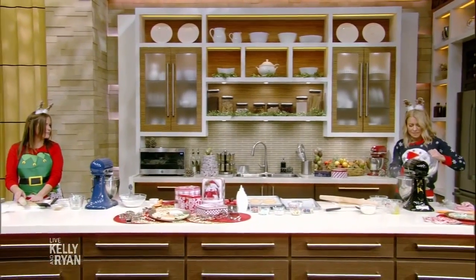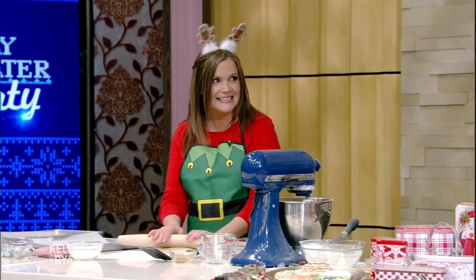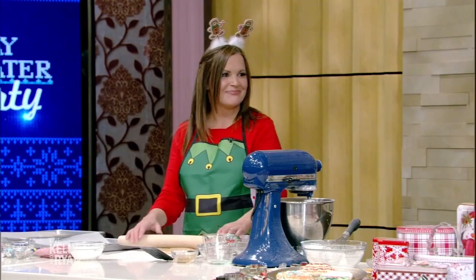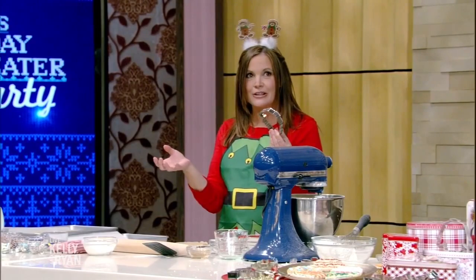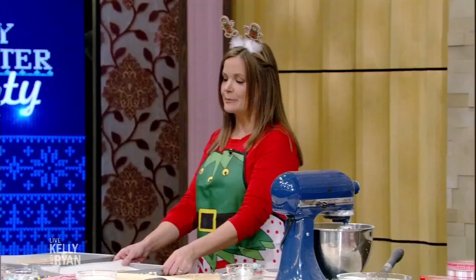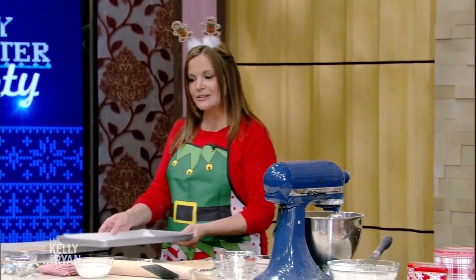The magic of TV — we have a finished dough right here. You have your dough rolled out, take your cookie cutter. We're using sweaters because it's our holiday sweater show, but you can use any cookie cutters you want. Place them on a parchment-lined cookie sheet and put it in the oven at 350°F for 10 minutes, or until the edges start to brown.